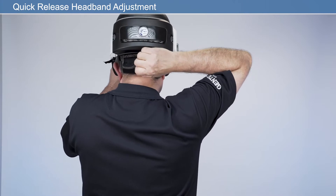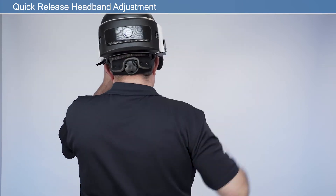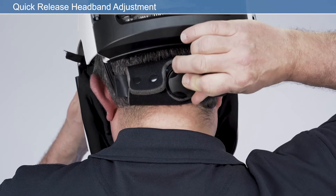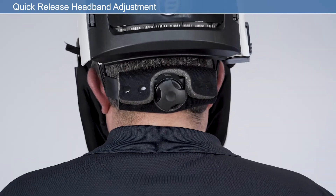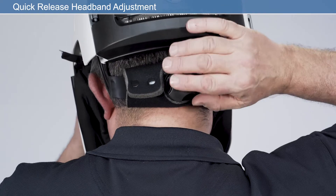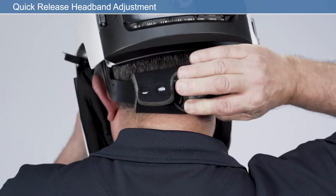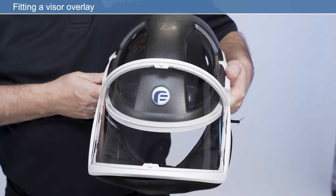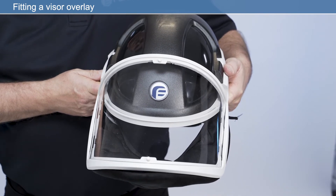Modify the headband size using the headband adjuster. To tighten, press the ratchet adjuster and rotate clockwise. To loosen, press the ratchet adjuster and rotate counterclockwise. Before use, it is recommended that you fit a visor overlay to the main visor to help prolong the life of the visor.